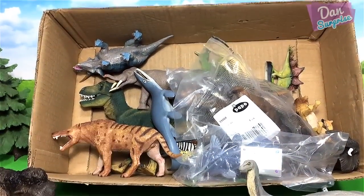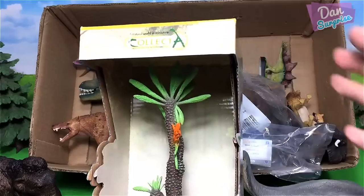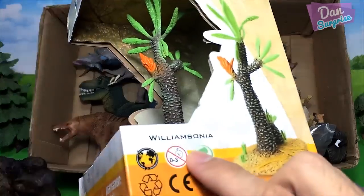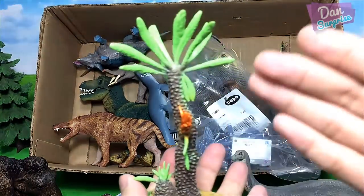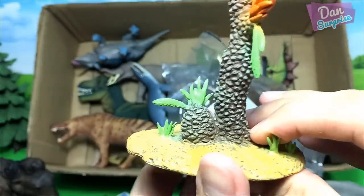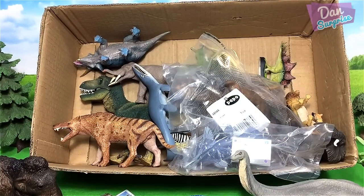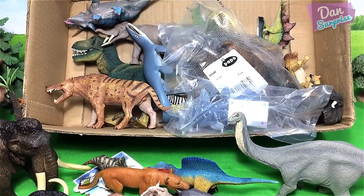Next let's take a look at this — I have a prehistoric tree right over here! Yes, you heard me — a prehistoric tree. This is known as the Williamsonia tree, a type of plant related to cycads. This is an extinct genus of plant, very cool. I definitely need this tree for more videos. It looks really brilliant — it comes with a really nice stand. Love it!